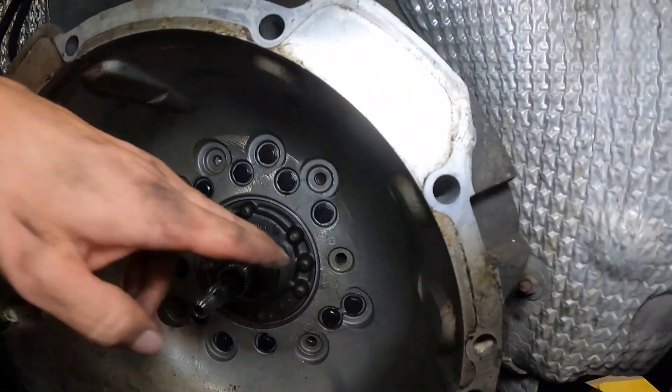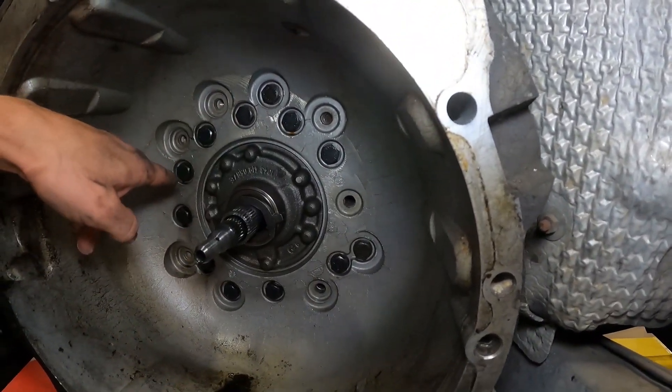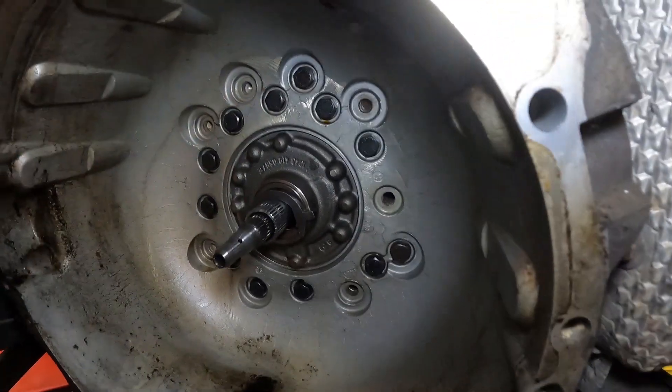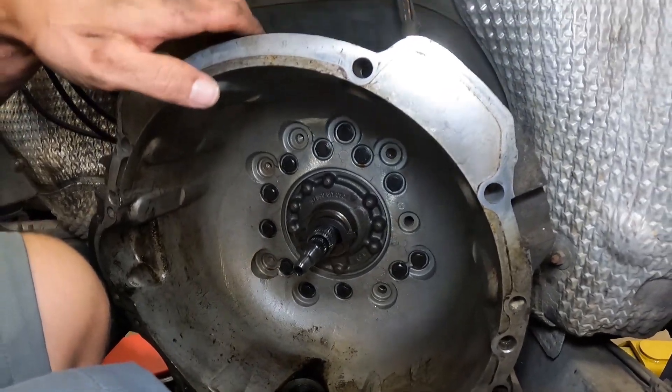What we're going to do now is rip out the majority of the bolts — we'll leave a couple in — get our pipe in place to hold it the rest of the way, and then we will slide the bell housing off.